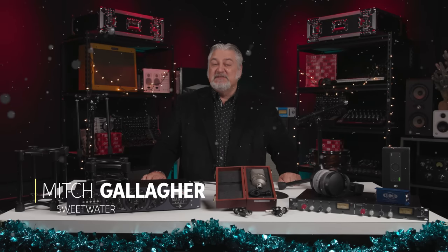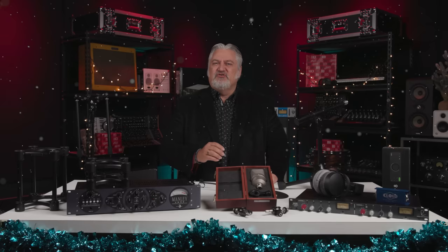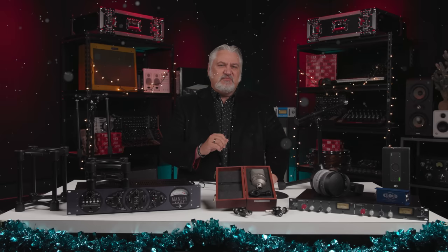Hi, I'm Mitch Gallagher from Sweetwater. It's that time of year again — gift-giving and gift-receiving season, and gifts are on everybody's minds. Let's take a look at 15 of this year's hottest gift ideas for recording engineers and recording musicians. Whether you're shopping for your favorite recording engineer or musician in your life, or getting a little something for yourself this holiday season, we've got the perfect gift for you here at Sweetwater.